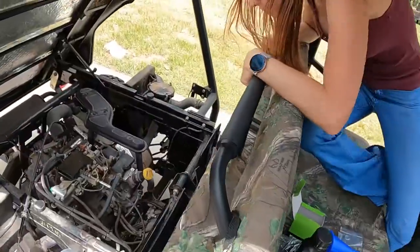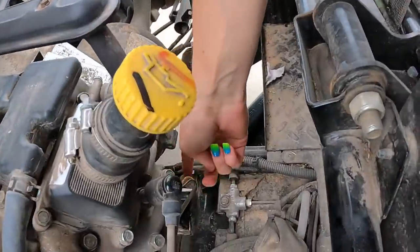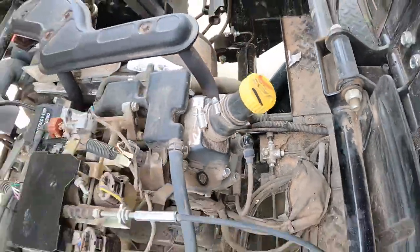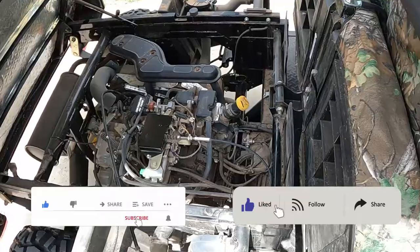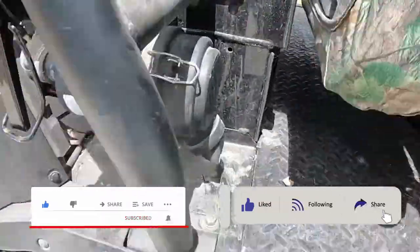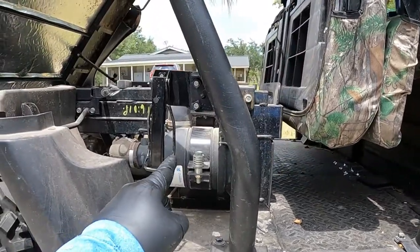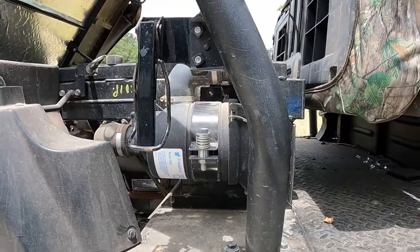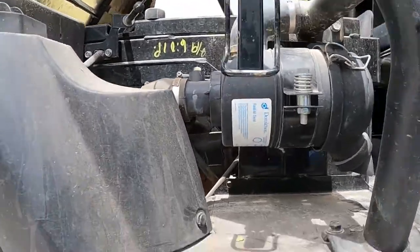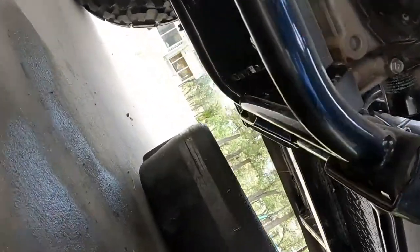Let me show you where everything is on the mule. Right down there is your oil filter. Up there is where you put your oil. The drain bolt is up underneath. If you're facing the passenger side, the air filter is right here — we already checked it and it's clean, doesn't need to be replaced. Go right below the air filter and you'll see the engine, and right up underneath there going straight back you'll see the drain bolt.